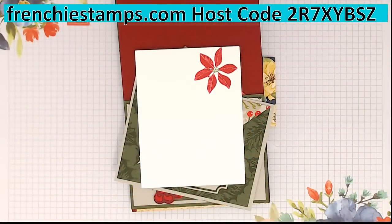With that code — with an order of $30 — you're going to get the download. The download includes pictures of all the cards that I'm going to share, plus I'm going to add the card I'm doing tonight because some of them use a different designer series paper.